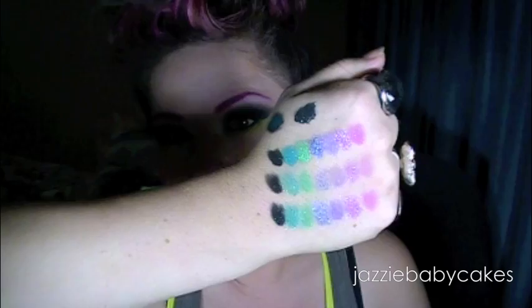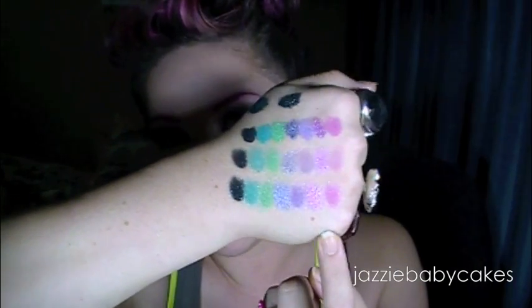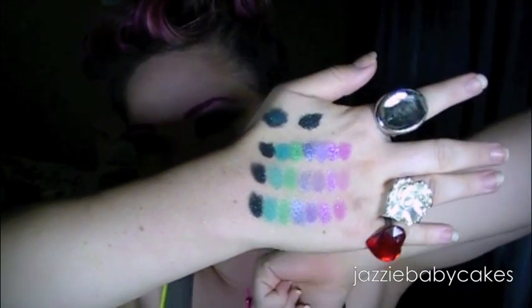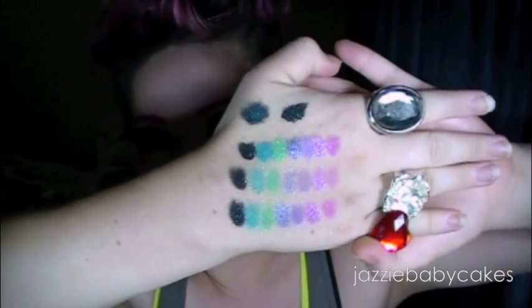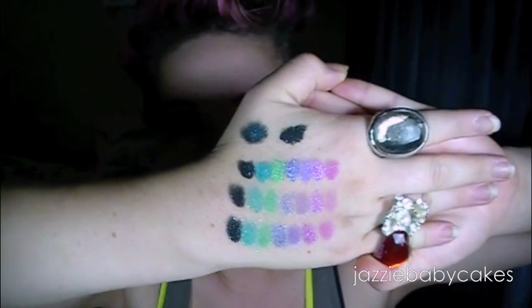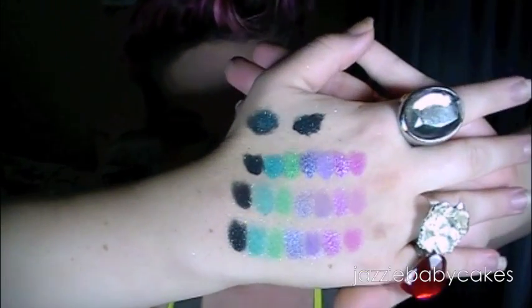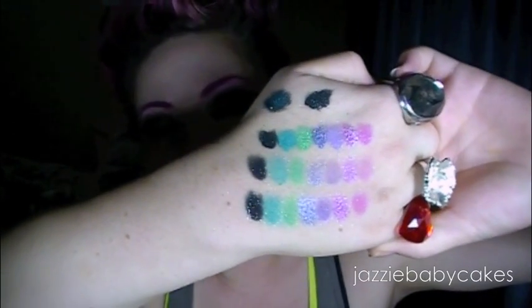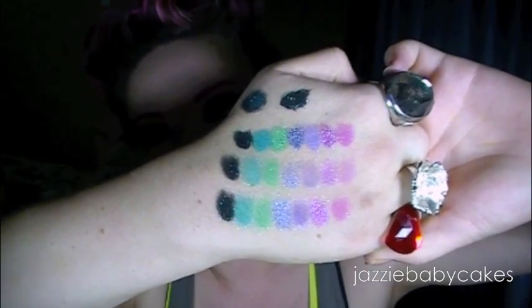For me personally, with these loose shadows I like to apply them wet. Some people don't like to do that, I prefer to, because I think they are amazing wet. I swatched them — this bottom row right here is with a base, it is with Two-Face Shower Insurance. The middle one has no base whatsoever. The third row is applied wet with just water, and I'll explain the top two in a little bit. As you can see, there's really not a huge difference between base and no base, but having a base does make a huge difference, so I recommend doing that. These are pretty pigmented enough alone without a base, so that's pretty awesome.